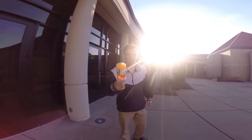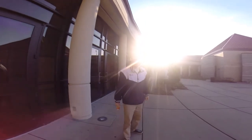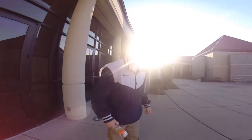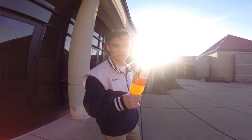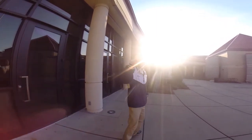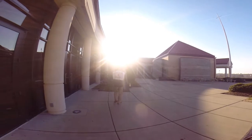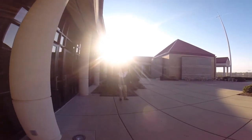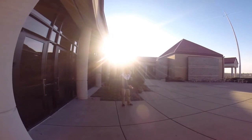Alright. Final segment — right here, right now. We're doing this. This is the most extremist of the extreme bottle flips, I think, ever recorded in history. I think it's going to be a world record, honestly. Watch this. You ready? Yes, you are.